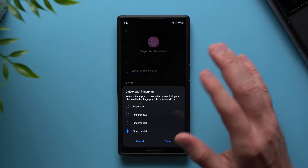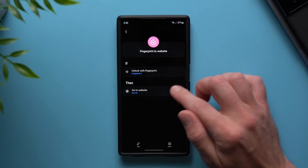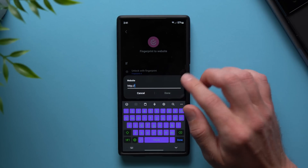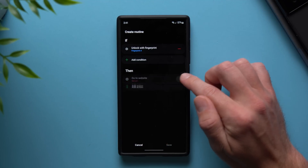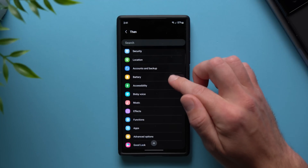Just go ahead and select a fingerprint profile. I'll choose the fourth one because I haven't programmed it yet. Then you can go to a specific website — type a URL like YouTube, Reddit, or whatever you want and it will take you directly there. But if you don't want to launch a website, you can cancel out of here, tap the edit button, remove the go-to-website section, and then tap in here to select what you want it to do.